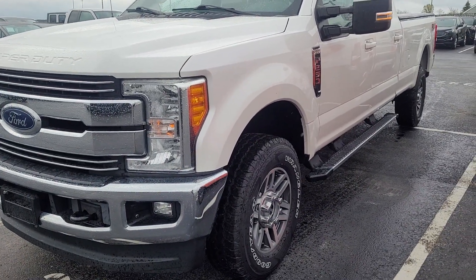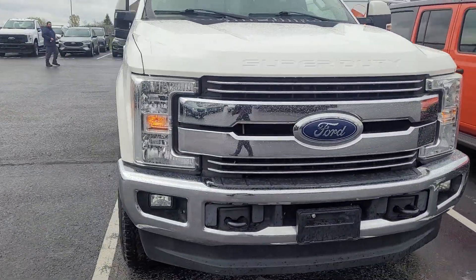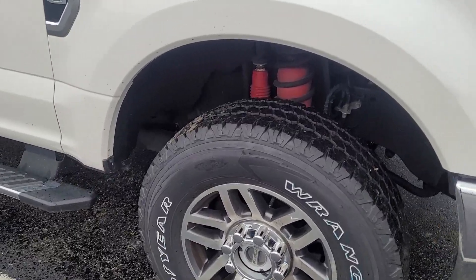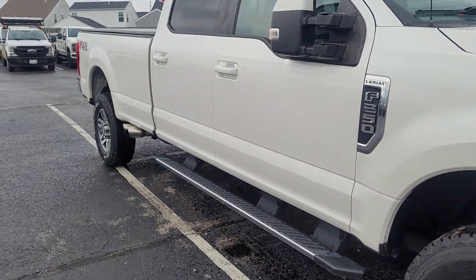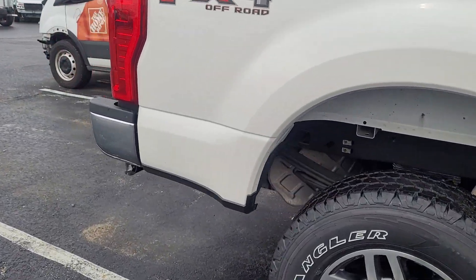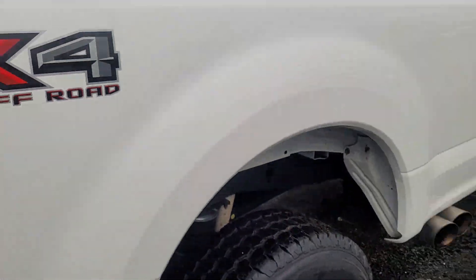Good morning, here is that Super Duty that you inquired on. I didn't see any body damage or rust on it. It's got Goodyear Wrangler tires with good tread, so you shouldn't have to worry about tires. It has running boards and air ride suspension on it too.